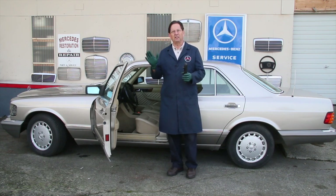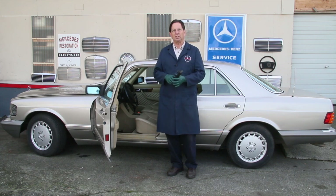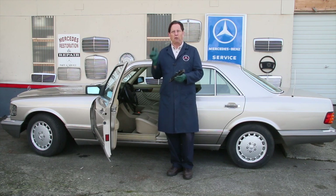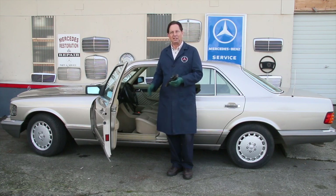I was driving it and the throttle pedal was kind of sticking, and then I'd push and it would delay the acceleration. If you find your car is doing that, you need to stop and check it out. I'm going to get down inside here — I've already pulled the carpet — and take a look at what's going on with the throttle pedal inside this W126.